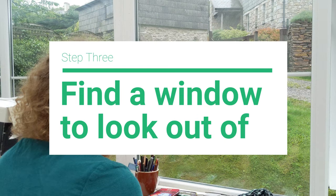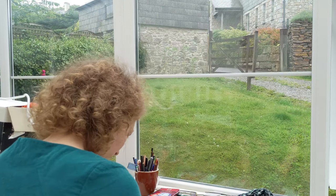Now find yourself a nice spot to paint from. It can be outside or looking out of the window.